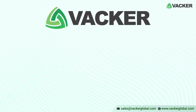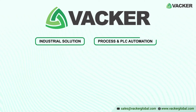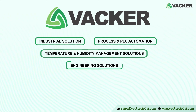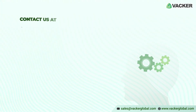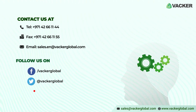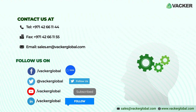Vacker Global is a group of companies involved in industrial, process, and PLC automation, temperature and humidity management solutions, and engineering solutions. We have been supplying commercial dehumidifiers, air cleaners, basement dehumidifiers, etc. for commercial and industrial applications. For detailed information and warranty, please contact our sales office at sales.en@vackerglobal.com.